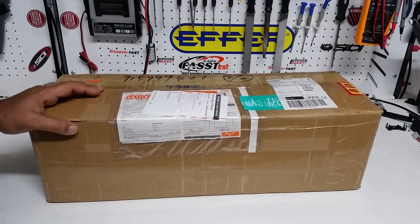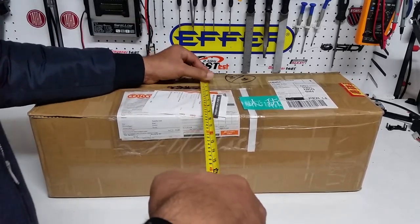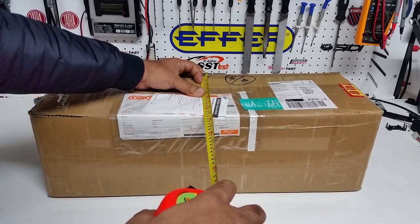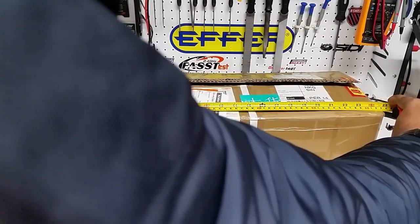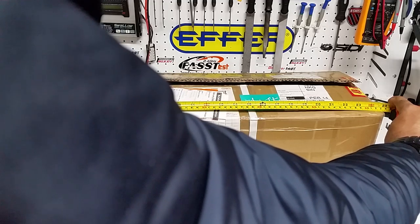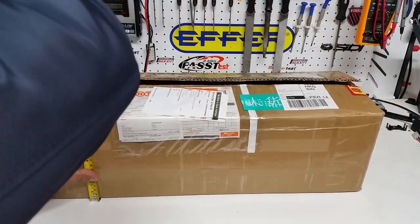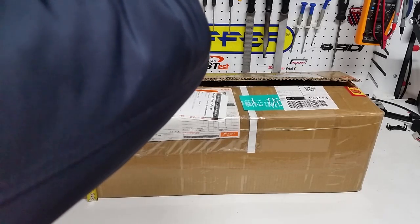Let's start by giving you some dimensions of the box. The width is about nine inches, 23 centimeters or 230 millimeters. The length is about two feet, 63 centimeters or 630 millimeters. And the height is roughly 190 millimeters or 19 centimeters.